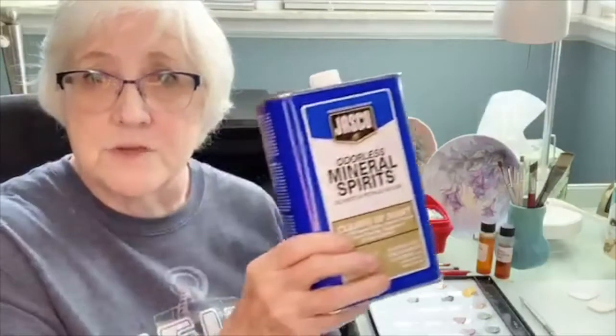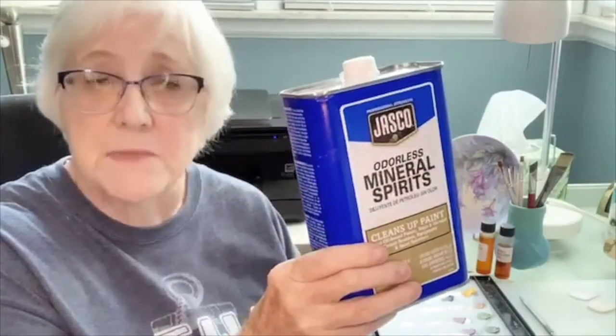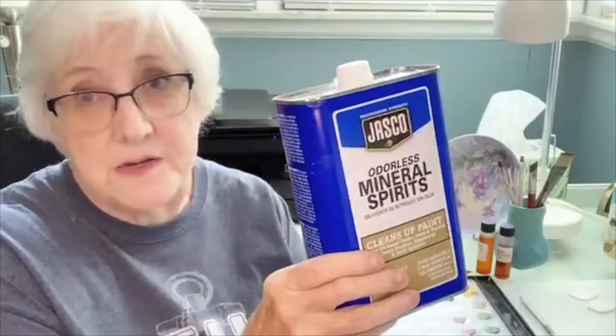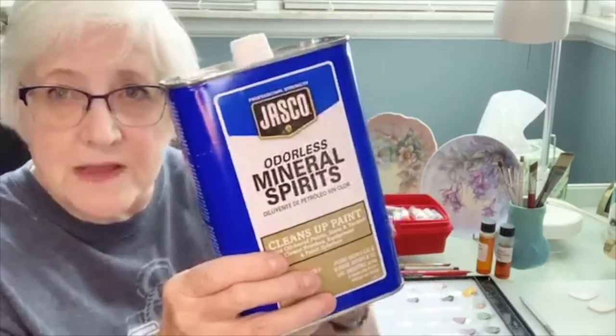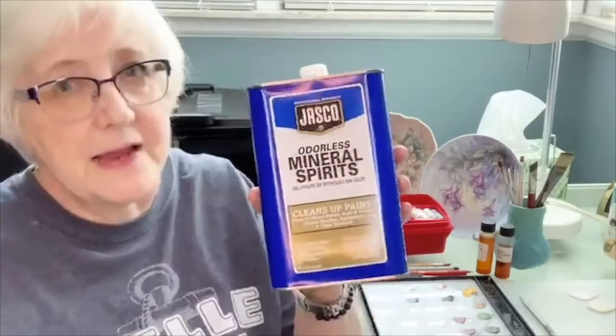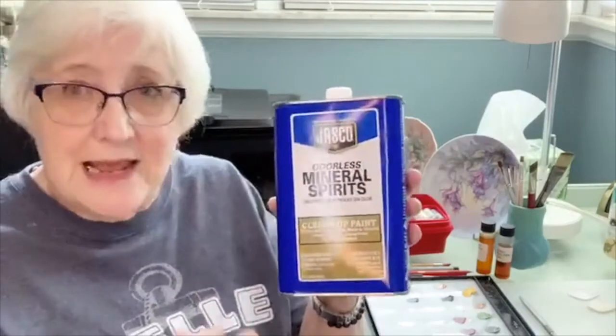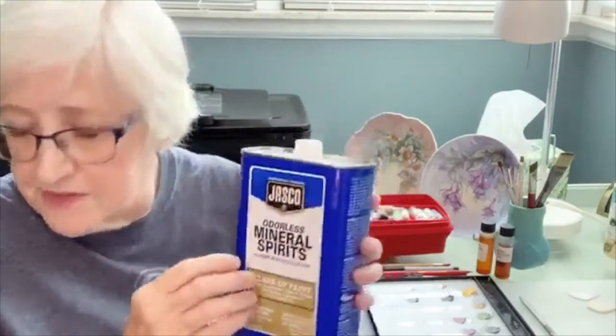You can use turpentine to clean your brush, but odorless mineral spirits is preferred — many people are allergic to the smell of turpentine. When buying mineral spirits, make sure it doesn't say anything about stripping on the label. The stripping kind has a grit to it that makes your paint drag and not move smoothly, and it doesn't fire well. You want odorless mineral spirits with no stripping capabilities.